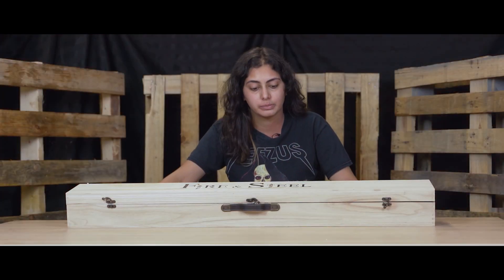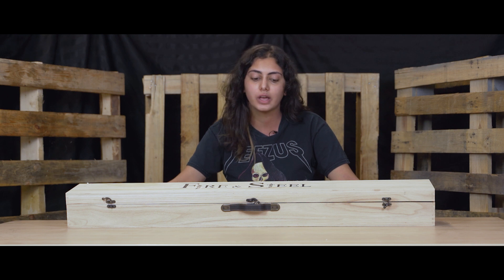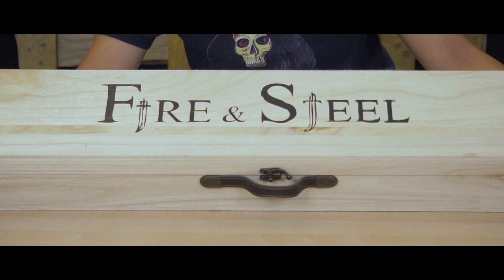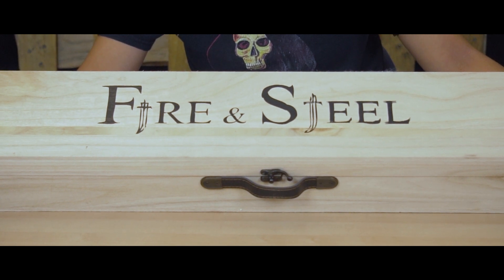The next thing I want to talk about is still our high carbon steel swords, but we do have a collection of higher-end carbon steel swords. We have a ton of them — this is just one of them, and I'm very excited because I haven't actually seen this one. So this will kind of be like an unboxing for you guys as well.